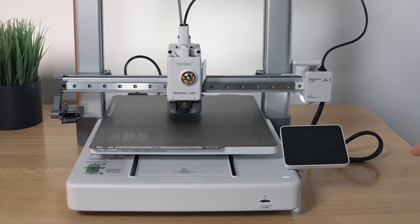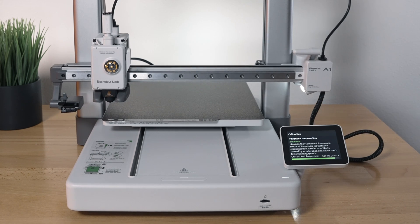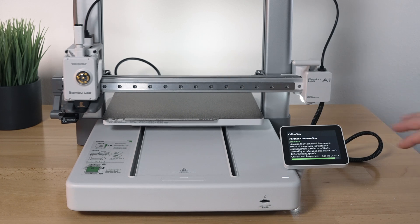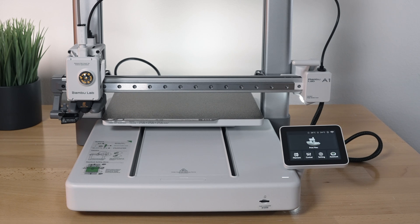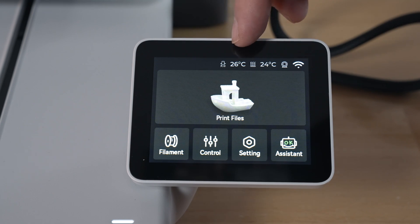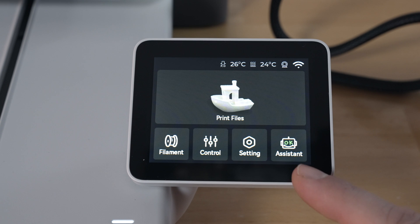The screen went into sleep mode and dimmed. It looks like calibration is done. Here's our main menu — there's a bunch of icons on the top. The first is our nozzle and then our bed temperature, then what appears to be the camera and Wi-Fi signal showing status. Then we've got print files, filament, control, settings, and assistance.